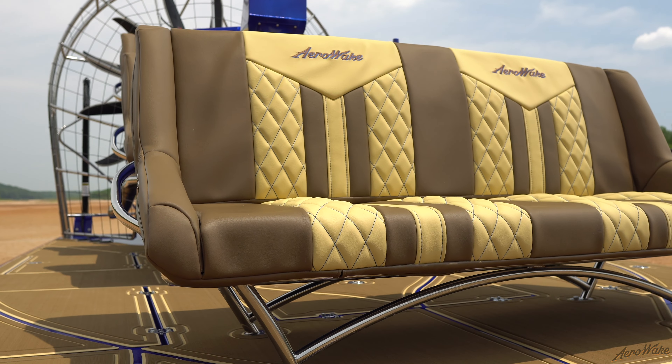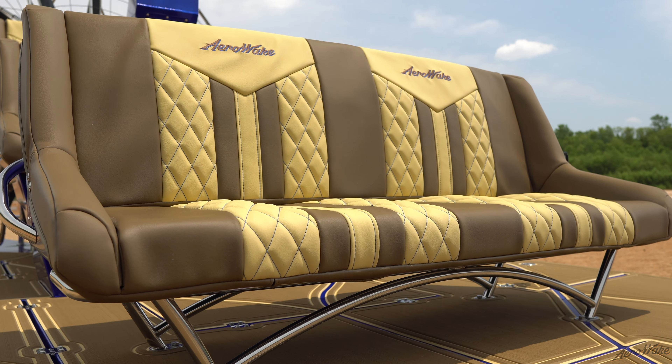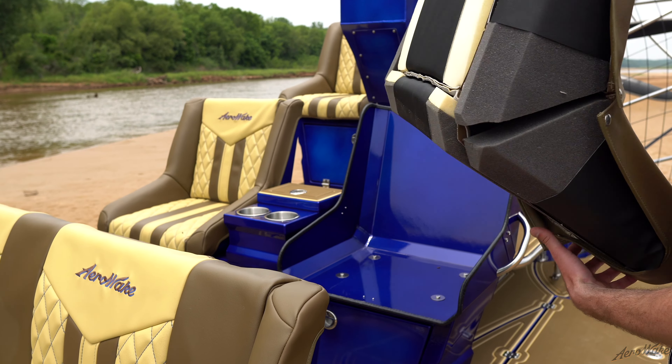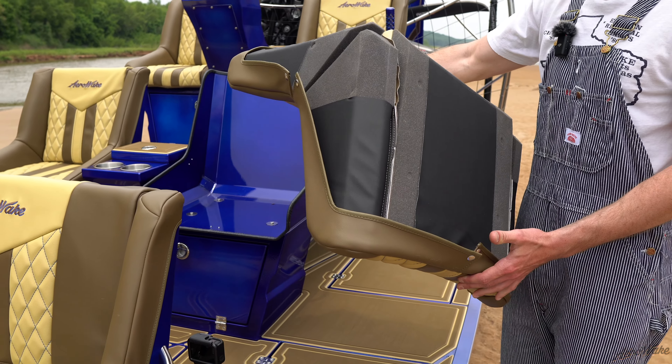As far as the powder coat throughout the rest of the boat, we did the prop hubs, the overflow cans, valve covers, the intake, and of course all the seat buckets.